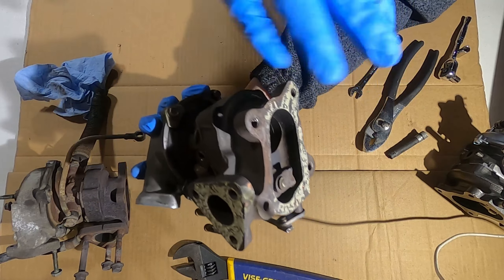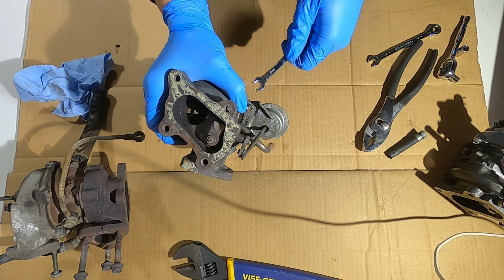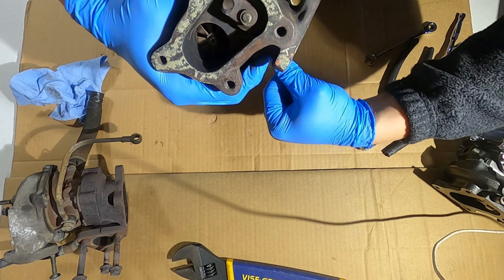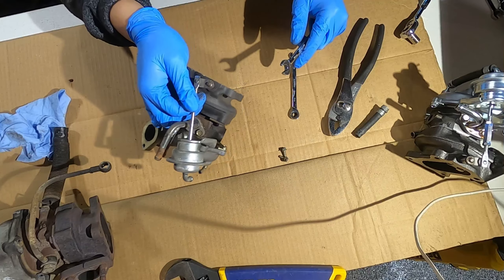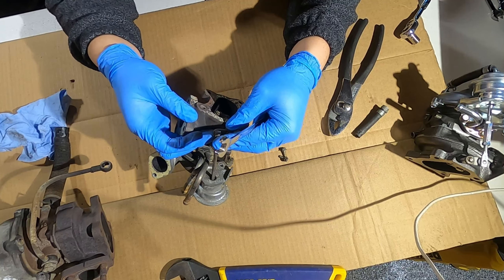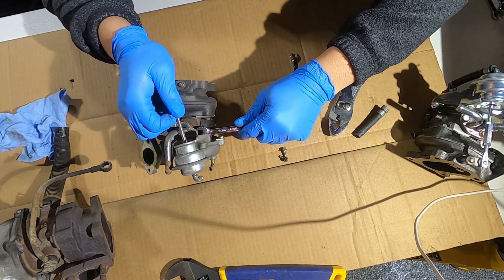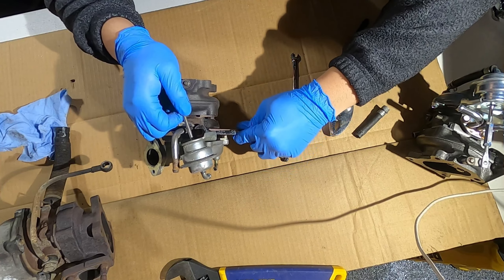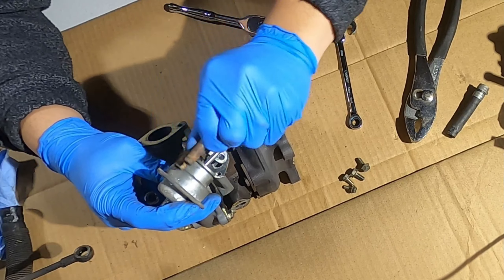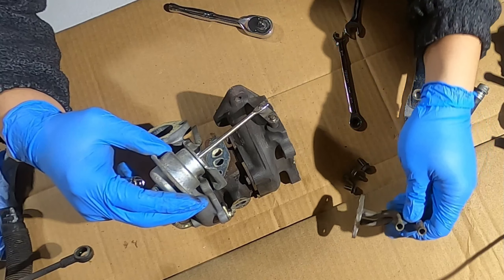This is where the downpipe would connect. There's a bracket holding the actuator with two 8mm nuts — they're not rusty so they come off easily. The water lines are two 10mm. There's a little spring clip I can't get to, so I'll leave it attached to the exhaust side. That comes off. There is a gasket there with two holes.